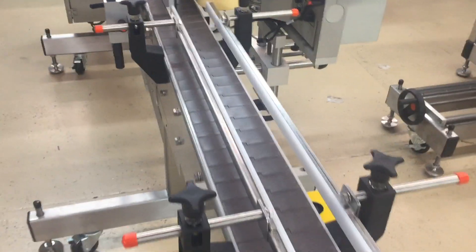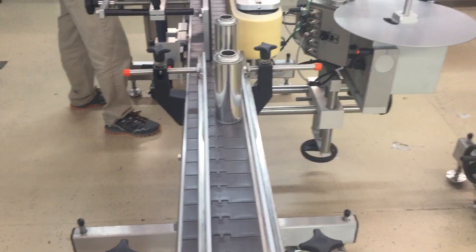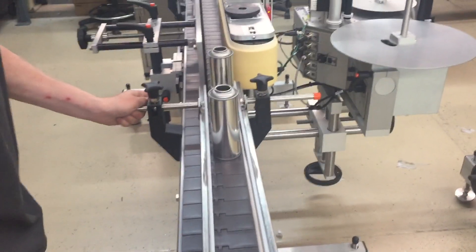The outfeed guide rails are not as critical, but we just want to make sure the cans don't fall off the conveyor or get jammed during transfer.